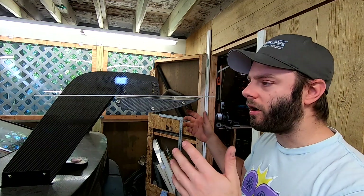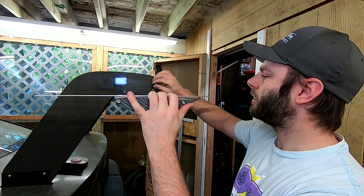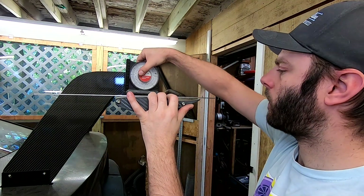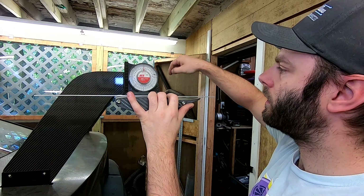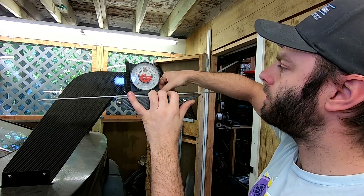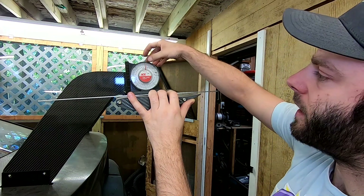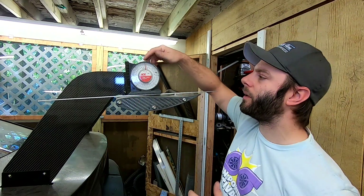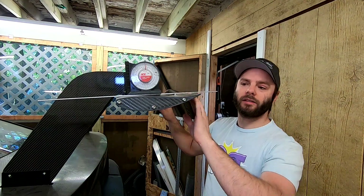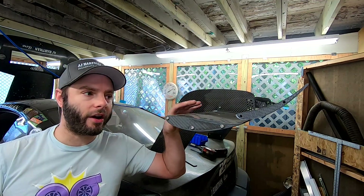Now let's say the rear of your car was still a little bit loose in high-speed turns — you would just add a little bit more angle. I don't know if that's going to show up on camera, but we're about 5 to 6 degrees now. That's how easy it is to adjust single element wing angle.